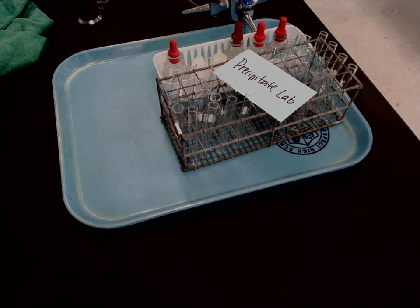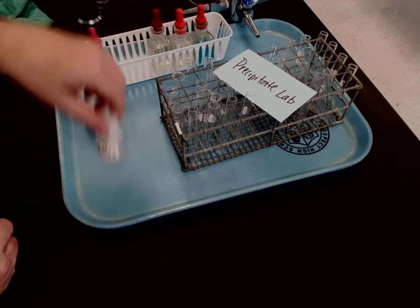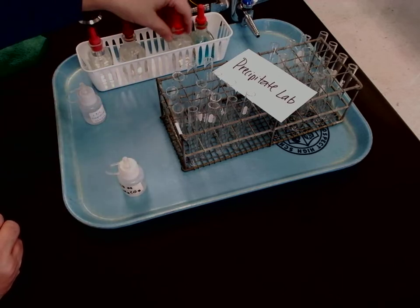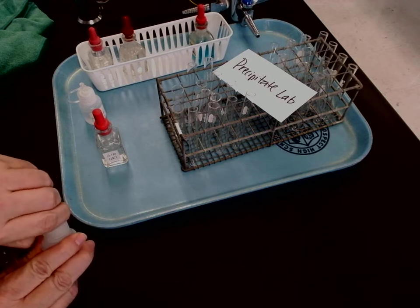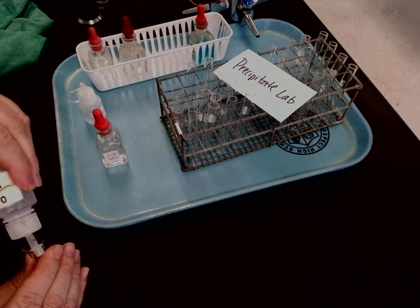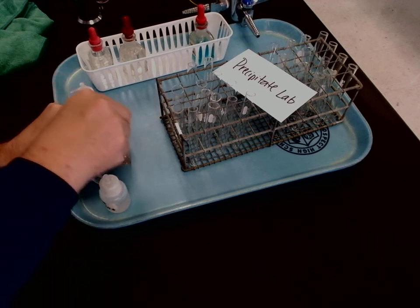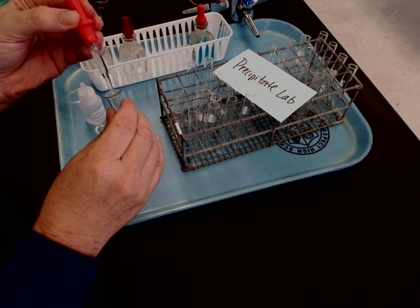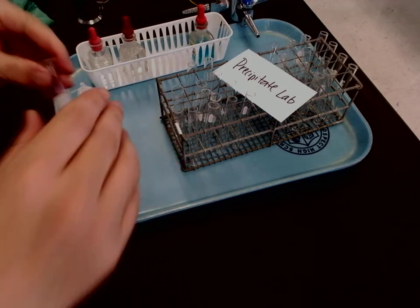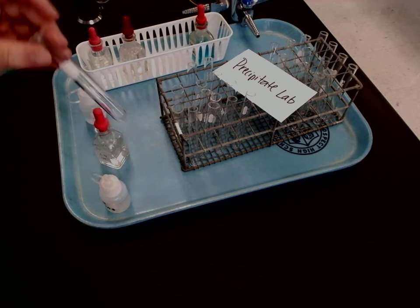The first one we're going to be looking at is mixing sodium chloride with sodium carbonate. So there's the sodium carbonate and here's the sodium chloride — I'm going to mix those together, just putting a couple drops in each test tube. All right, and there we go — no precipitate showing up in there. That's the first one.